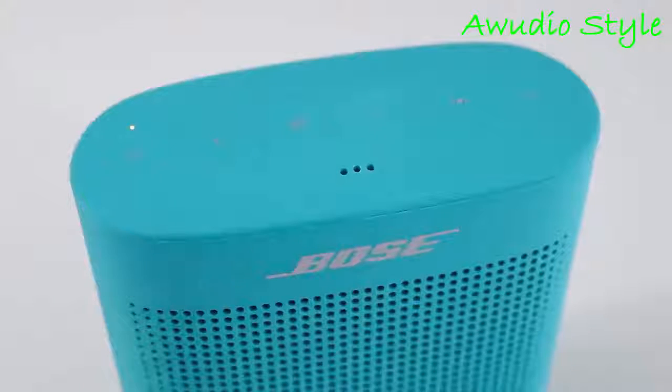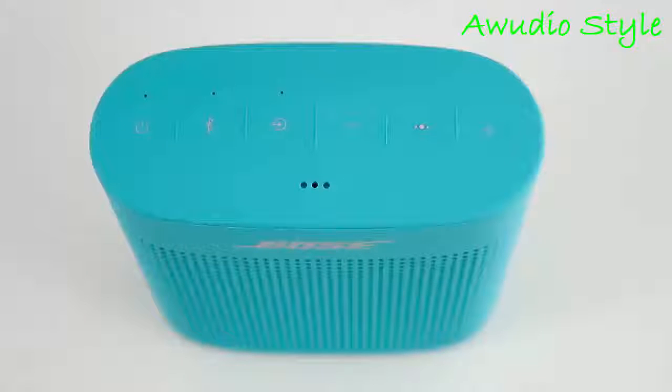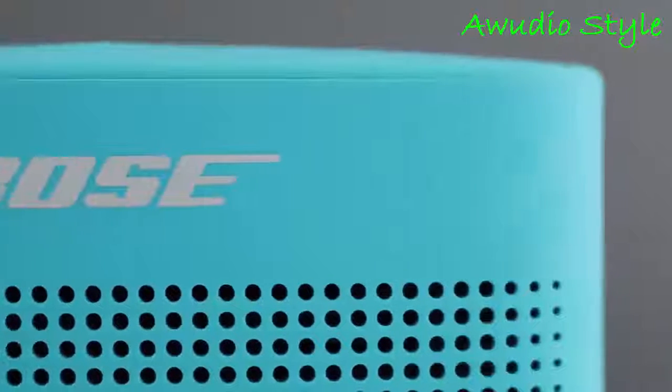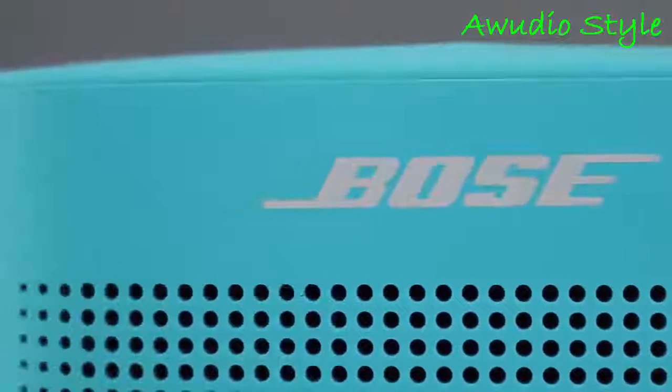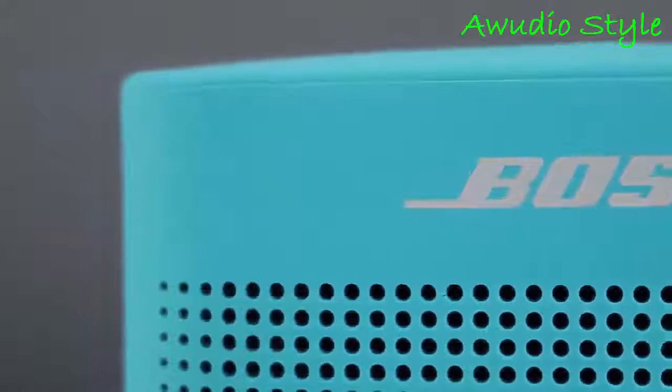There are also a few LED indicators, which is nice. The power LED will indicate charging or battery level. The top panel also has a mic for voice calls, so Bose added a speakerphone — a feature that was missing on the original. Performance was pretty average; call quality is clear, but the caller on the other end could tell I was using a speakerphone and it sounded like I was at a distance.